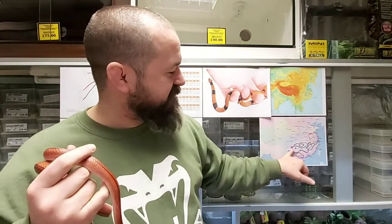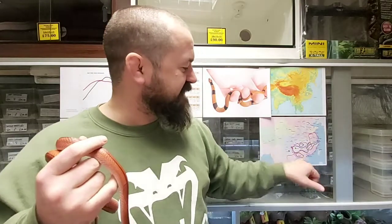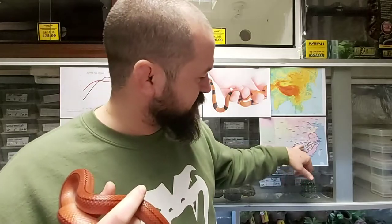We were looking for elevations of roughly 500 to 2000 meters for Oreocryptophis porphyraceus vaillanti. As it turns out, nearly all the data points I could find were in valleys well under 250 meters in elevation, where daytime highs would regularly reach 33–34 degrees Celsius — completely useless for our purposes.